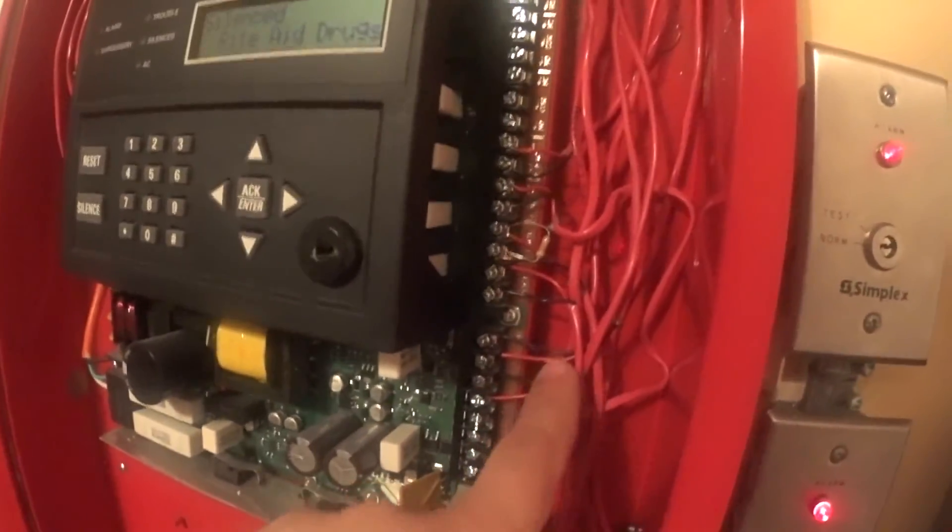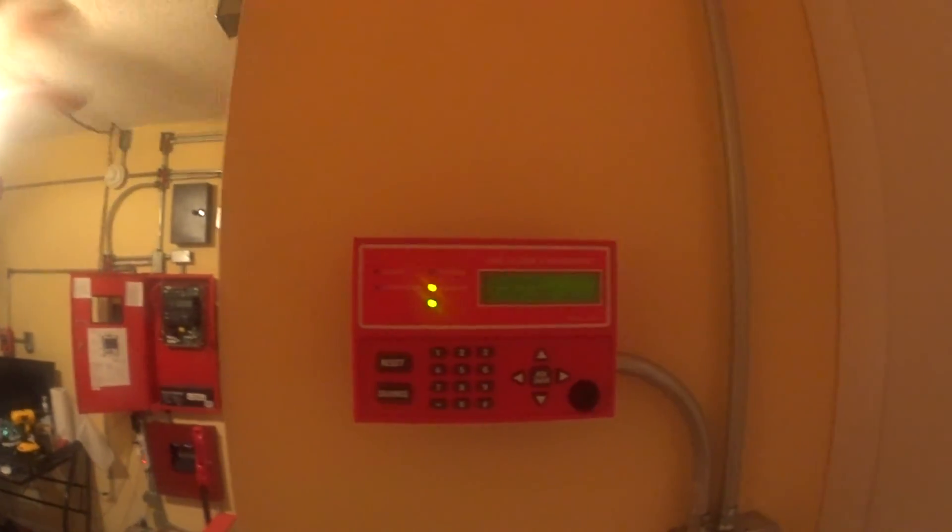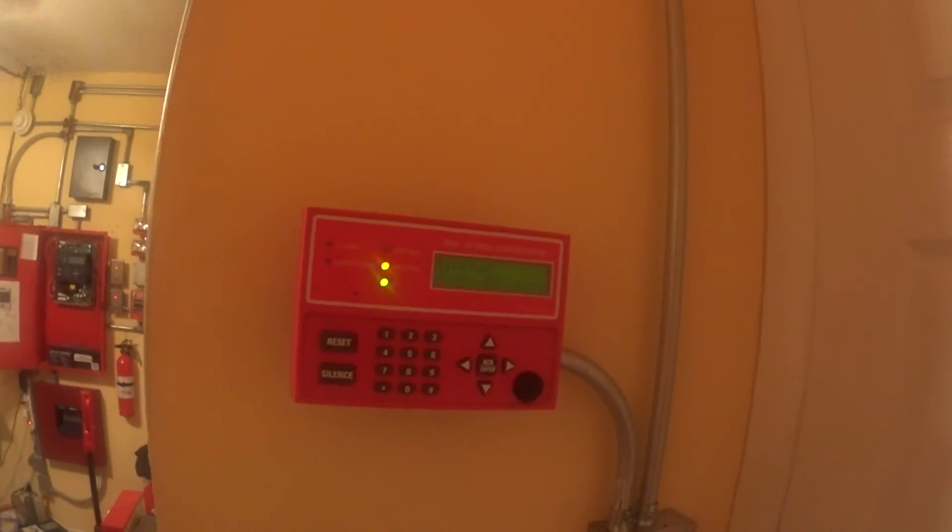These two cables here follow the conduit and go to the alarm enunciator, so I can keep control of the system if I'm over here.